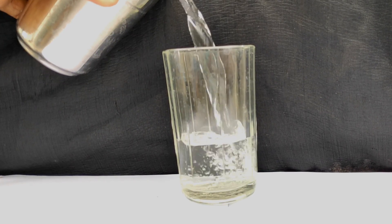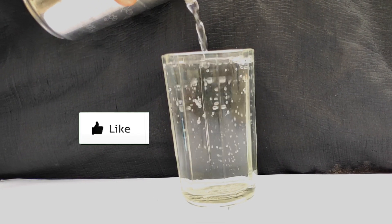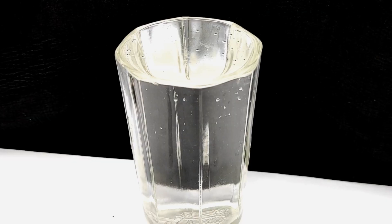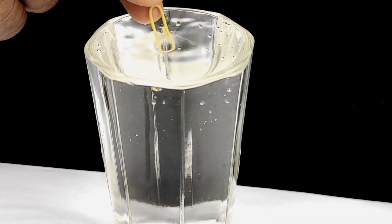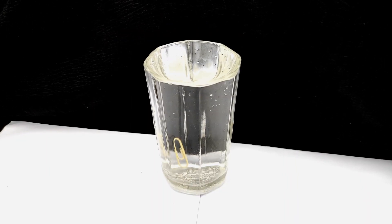First, take a glass of water. Now I am trying to make this paper clip float on water. Let's see if it floats. No, it's unable to float. So let's try our technique.